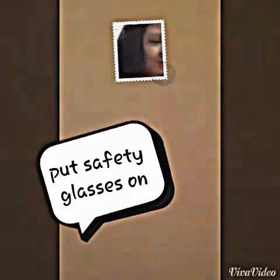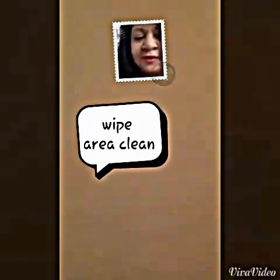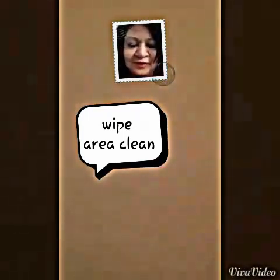Wipe your area off where you're going to put the hook first. This is the Scrub Buddies that I got from Dollar Tree, so just wipe your area clean. The magic eraser works good from Dollar Tree too.